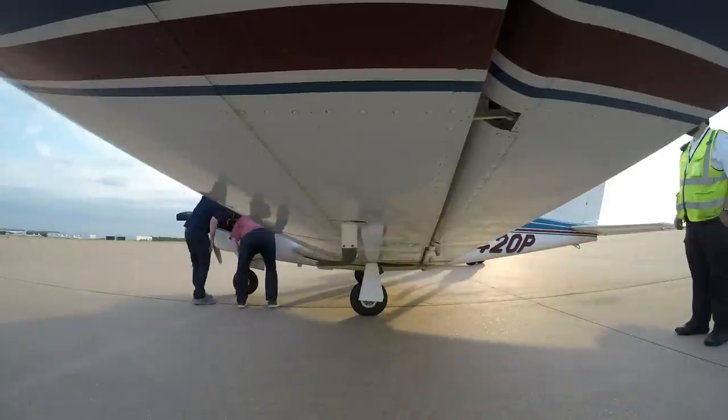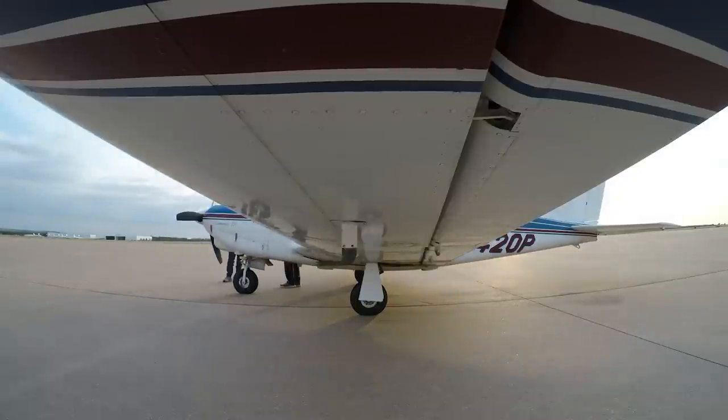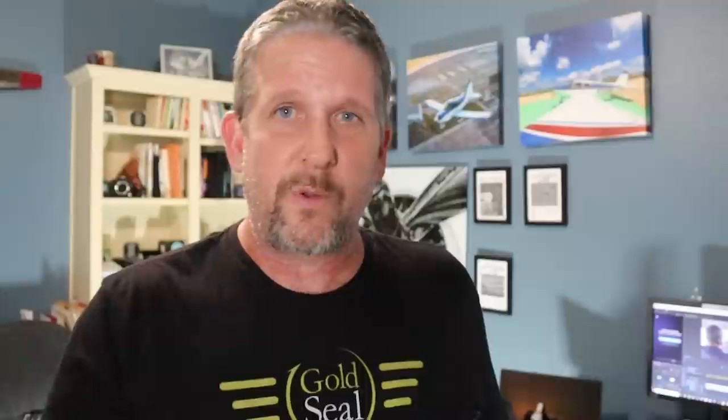After landing, we pulled the cowl off and looked at the engine, crawled all underneath it. No signs of fuel — nothing was wet, no blue stains anywhere. The blue streaks on the wing were just from spilling fuel when fueling around the gas cap — that's normal and wouldn't cause such a strong smell. This mechanical issue will be covered in detail in a different set of videos. Two or three flights later it became a real problem, but it's fixed now.